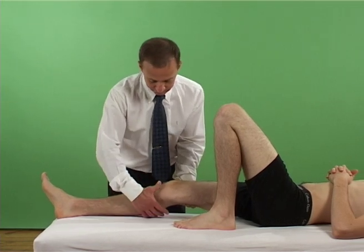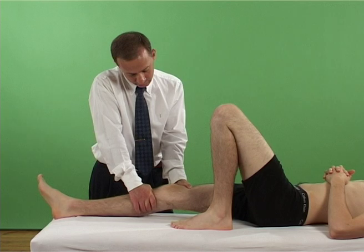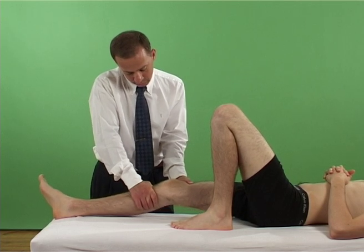With the patient supine, the examiner flexes the patient's knee to about 20 degrees. The thigh is stabilised by the opposing hand,